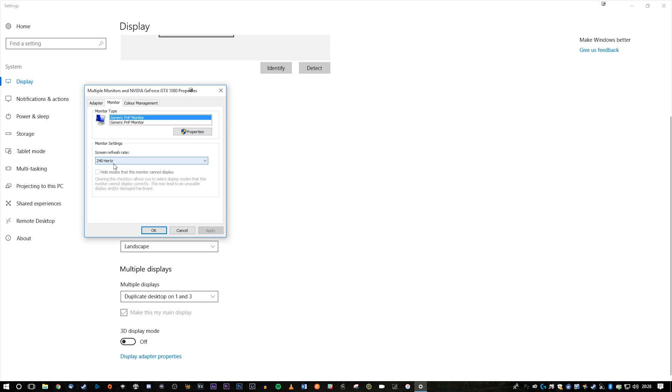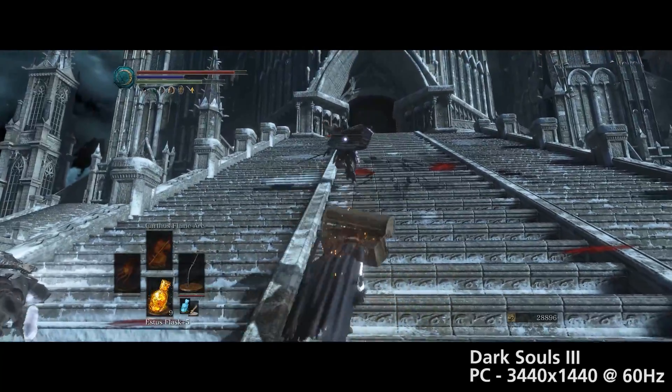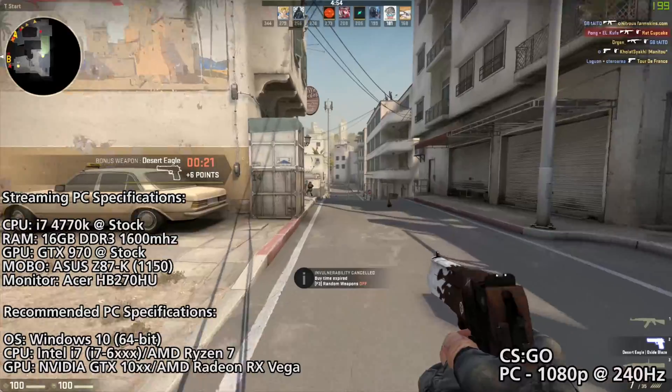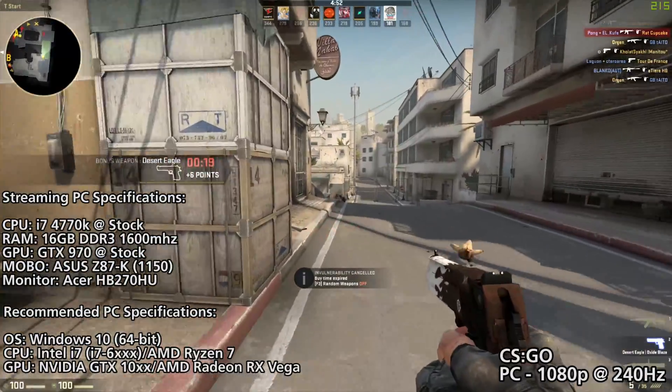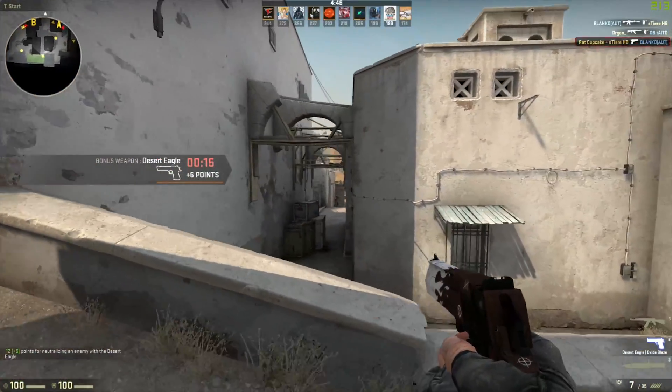Providing the pixel clock speed of your chosen resolution and refresh rate is under 600MHz, you should technically be able to capture ultra-wide resolutions too. Our streaming PC is weaker than Elgato's recommended system for the 4K60 Pro, but despite this, we were still able to capture footage flawlessly.